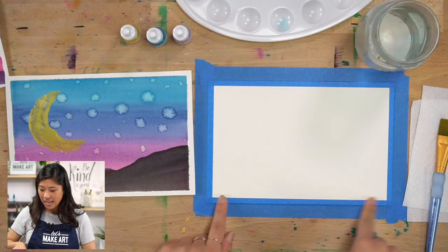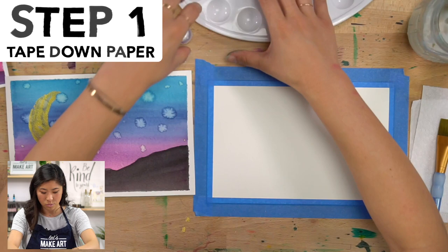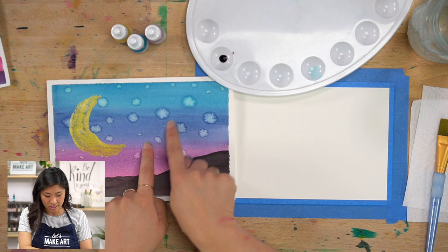First step is that you'll see that I taped my paper down so it doesn't move, so that may help you if you have tape that you can use. Next step is we're going to mix our colors. So I have a little bit of my magenta — or if you have red you can use that as well. What I want to do is, if you see our night sky, our sky goes from this kind of magenta color to a little bit of purple to navy to this blue. So let's make all those colors.